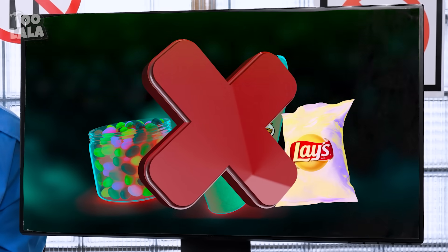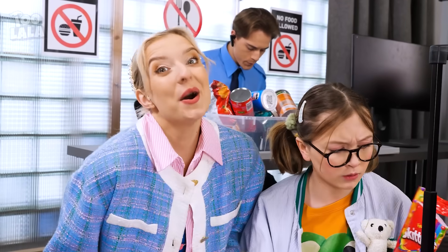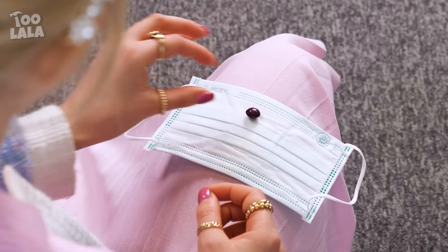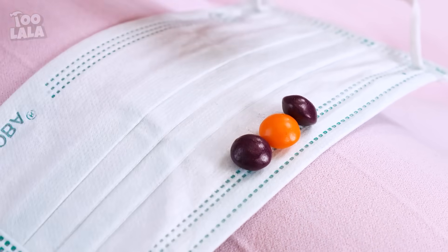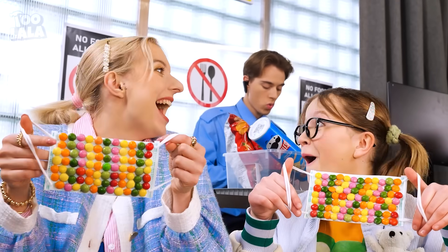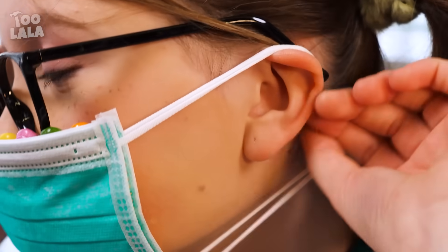No food is allowed on the airplane, and Melanie can't bring her Skittles. How are they going to get them inside? Face masks! They'll hide the Skittles inside the face mask by giving them a lick to make sure they stick. What a colorful face mask — smart, right? Let's go, we'll be late for our flight. No Skittles in sight!